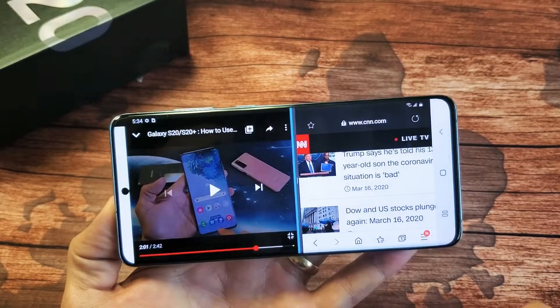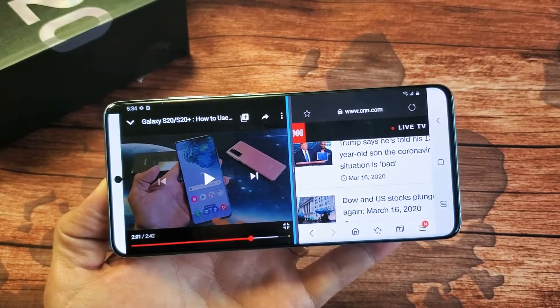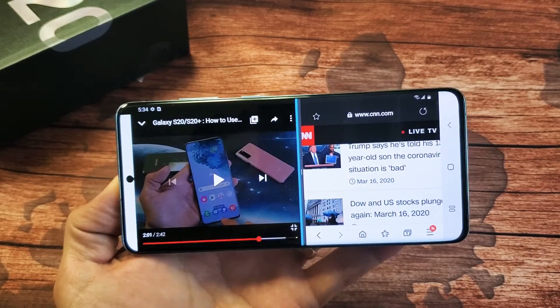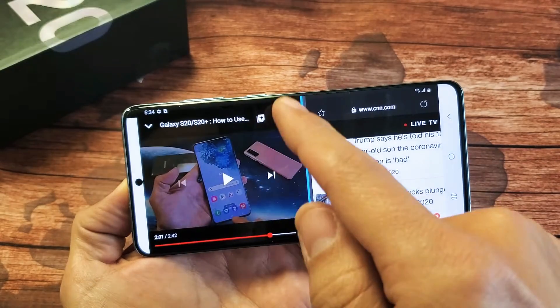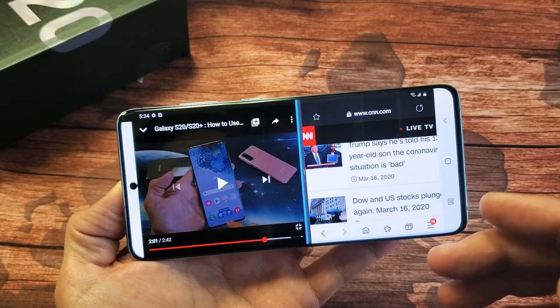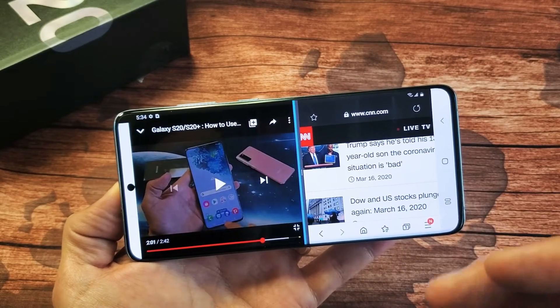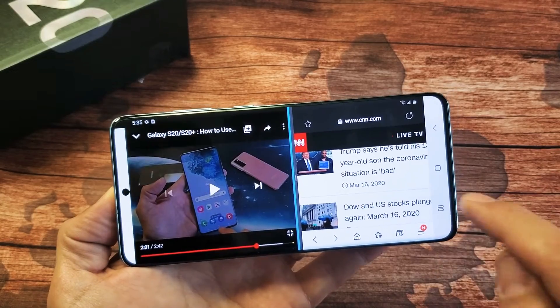Hey, what is going on guys? So you have a Samsung Galaxy S20, S20 Plus or the S20 Ultra. I'm going to show you how to use the split screen multitasking feature. Basically where you can do two things at once. You can be watching a video on YouTube and on the other screen you can be browsing the internet, checking the news. You can be on your Facebook app, you can be on email, replying to emails and whatnot.